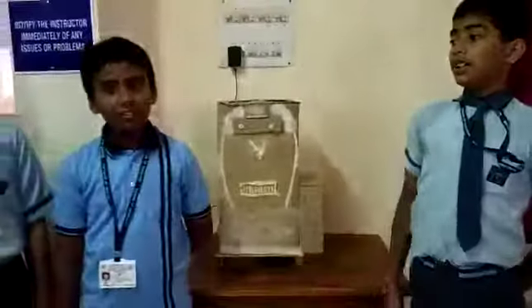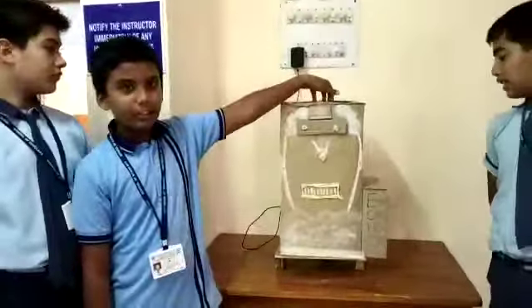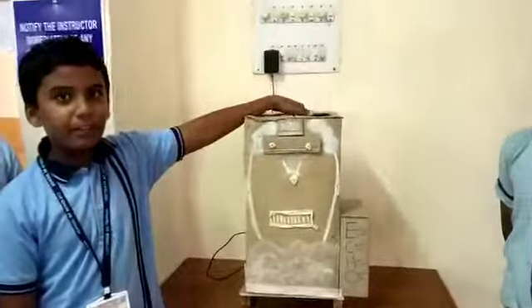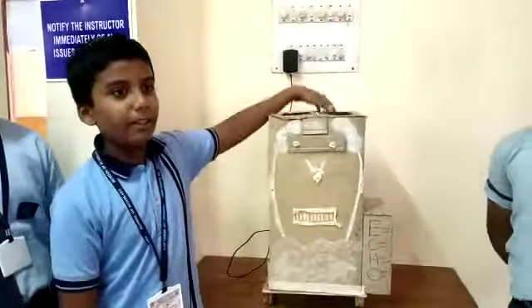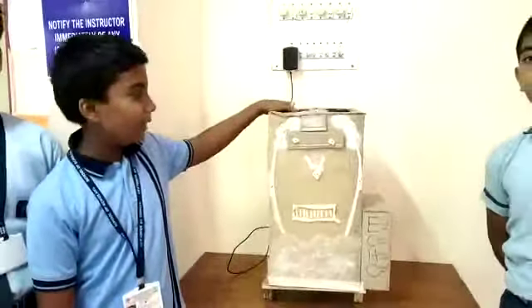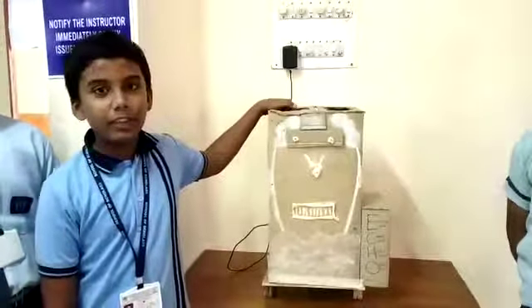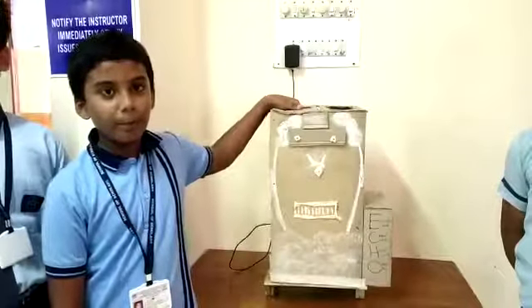Now here are two boxes at the top. One is for biodegradable waste and the second one is for non-biodegradable waste. In the biodegradable section, at the bottom there will be soil which will compost the waste properly. In the non-biodegradable section, there will be a motor with attached blades which will shred the paper or non-biodegradable waste properly.